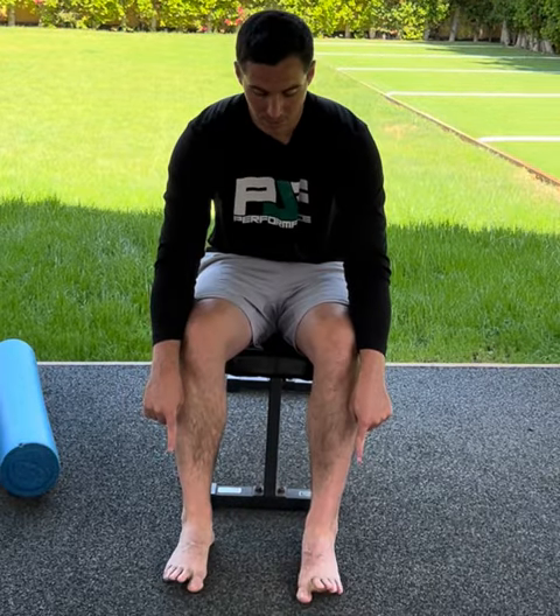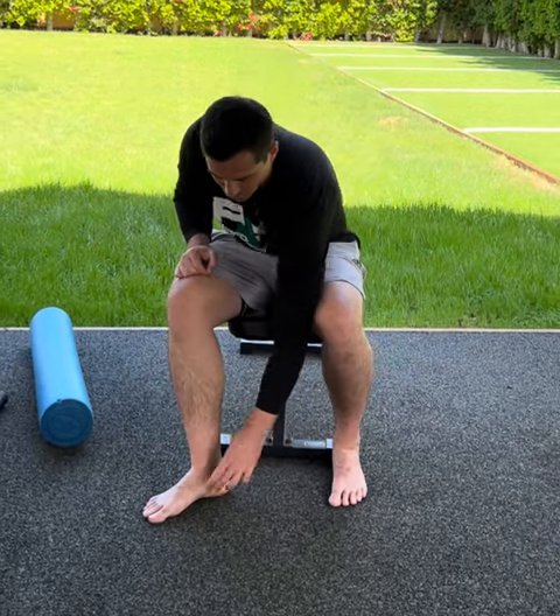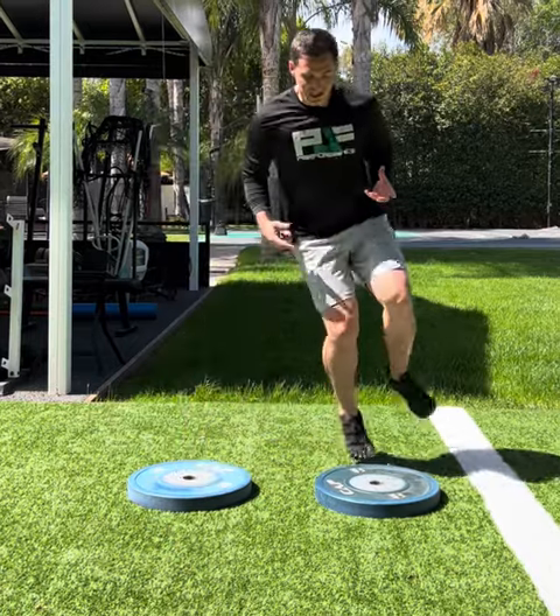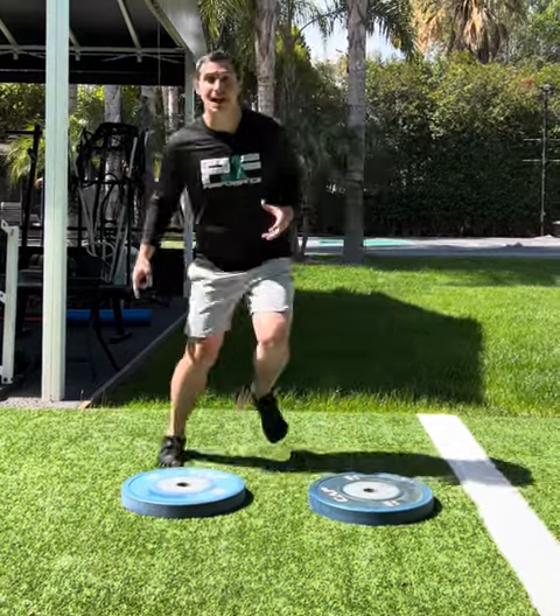We can train the intrinsic muscles of the feet and work on controlling our toes. I can do short foot exercises and work on that neurological control. But all of that is just a stepping stone to the real magic, and that's multi-directional plyometrics.